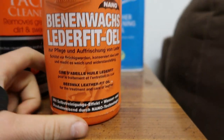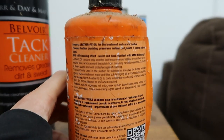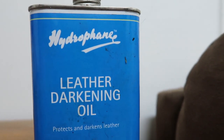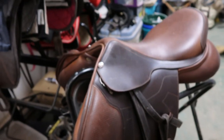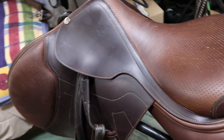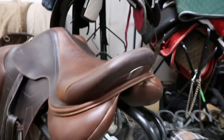I cannot say the name of the beeswax oil. I also use Hydrophane darkening oil if I'm trying to darken my saddle, but I'm not going to use that today because I don't want to ride in my saddle after using that one.